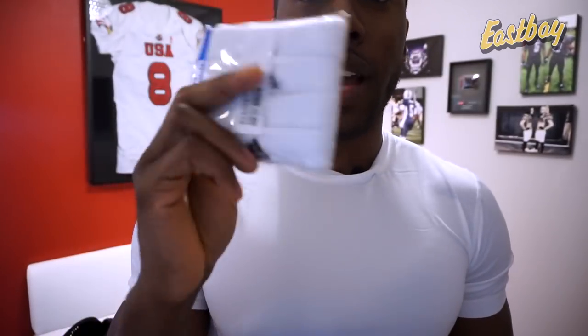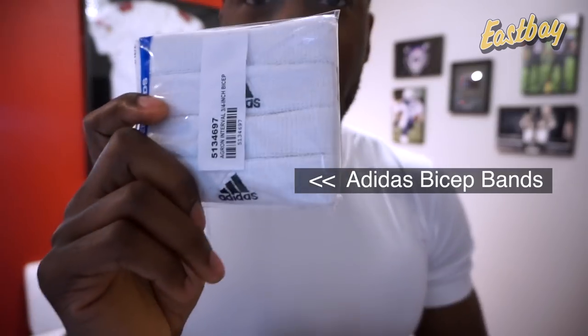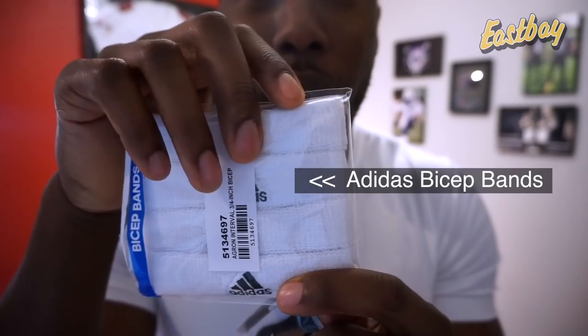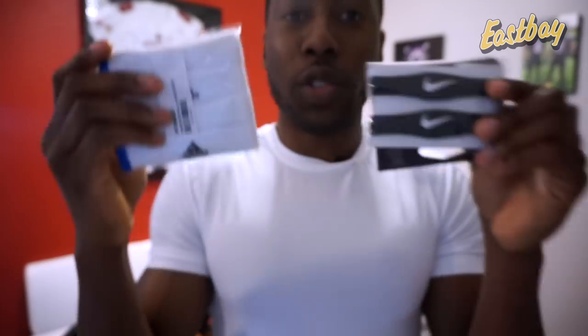Your swag wouldn't be complete without bicep bands — either Adidas bicep bands for Adidas fans or Nike bands with the swoosh for Nike fans. Both come in various colors for around $7-8. The Adidas bands are a little thicker, about three-quarters of an inch, while the Nike ones are about a quarter to half inch. You can rock them on your legs or arms.